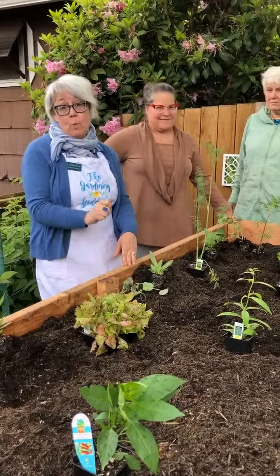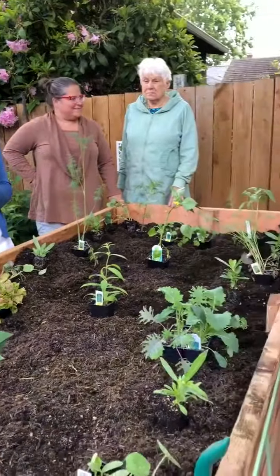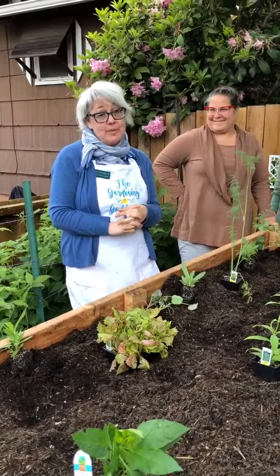This is also a great idea because this is the bed most accessible from their house, so they'll water and harvest it the most. That way, the plants they won't harvest until the end of summer, like pumpkins and winter squash, will live over in the other raised beds. Thank you for watching, and thank you again, Baumanns, for hosting us!